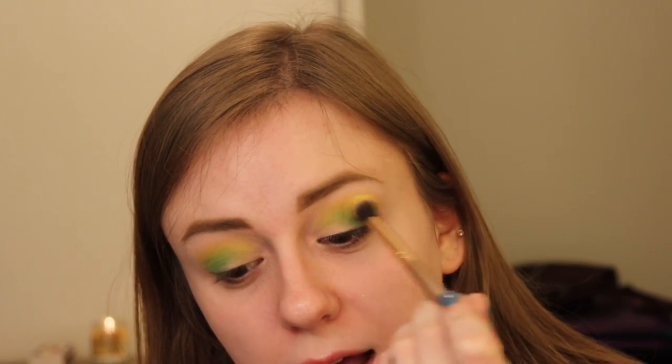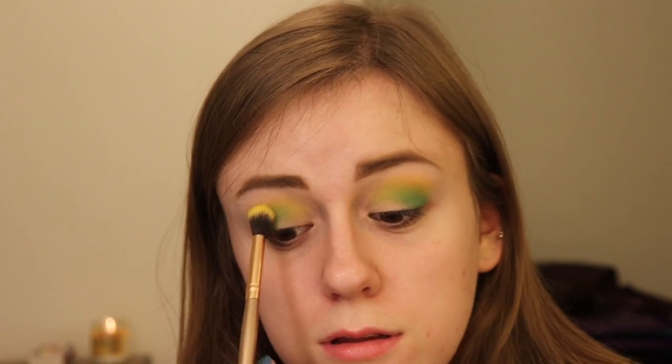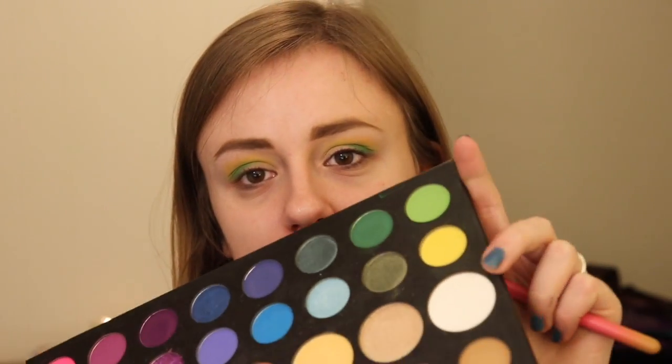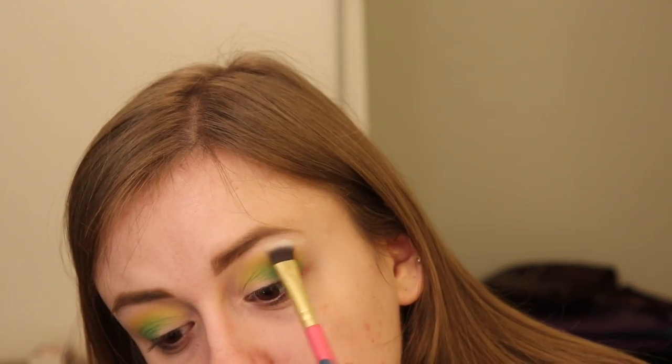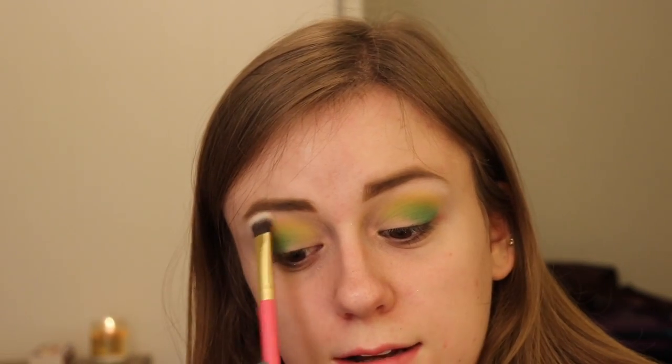I'm going to go back into the yellow and get up a little higher. It's just an interesting color combination, in my opinion. I'm going to go into the white color like I always do and highlight my brow bone. This is a really nice color in the palette — it's not too bright, but it's just bright enough.